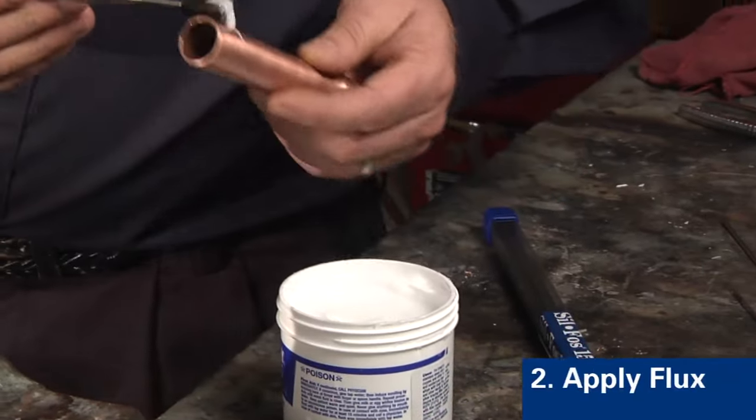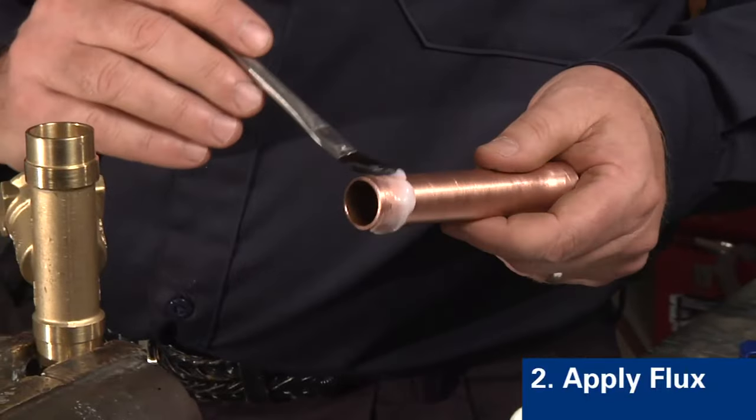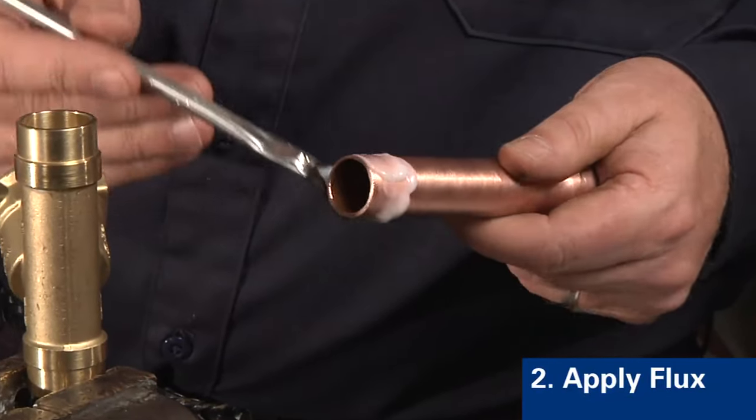Step two is to add flux. Here we apply the flux with a small acid brush.